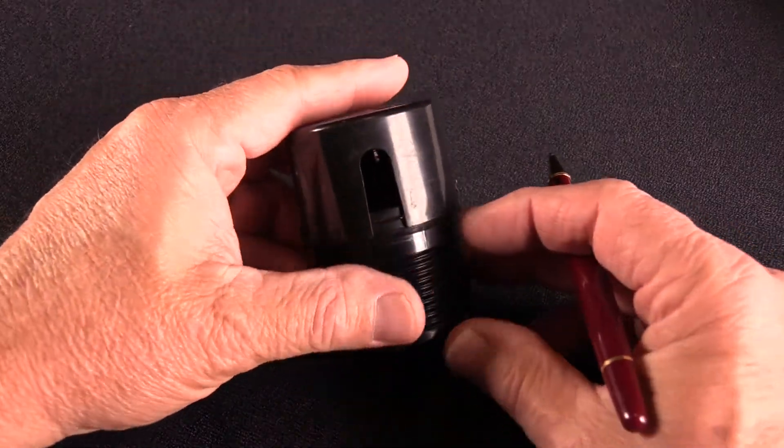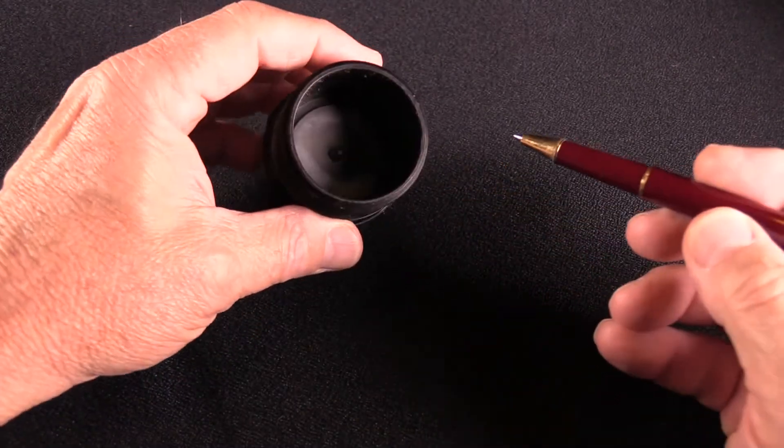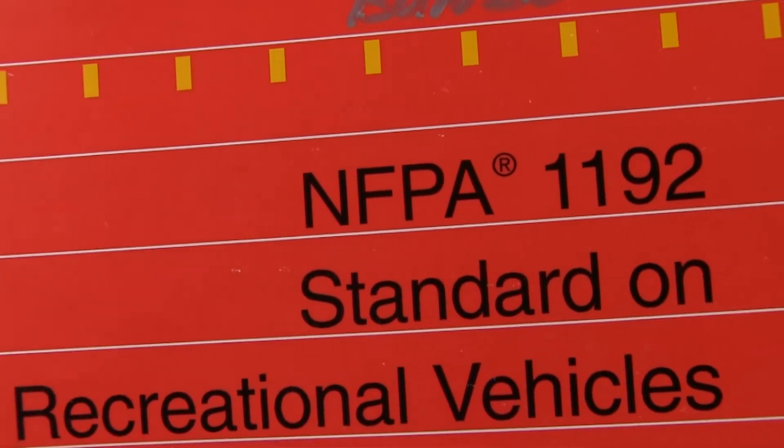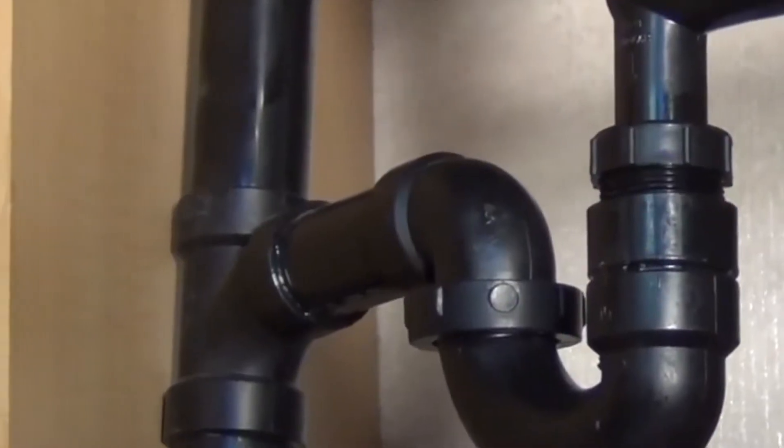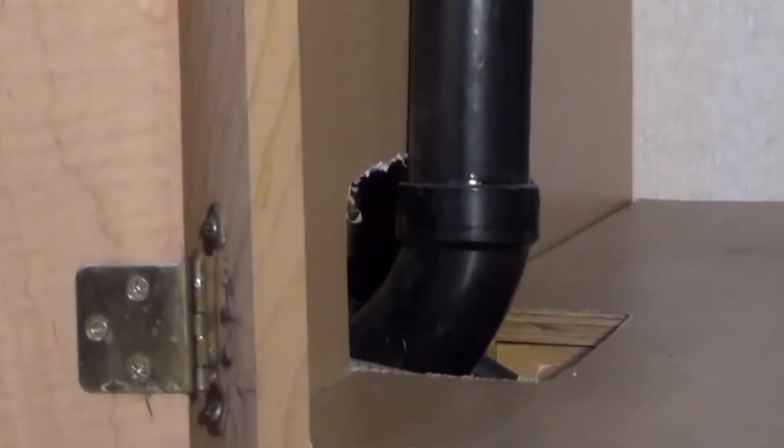The upper portion of the T extends up another six inches where a check vent is attached to the pipe. This air vent aids in draining the sink and is required by the standard for recreational vehicles, the NFPA 1192. Below the T, the drain piping eventually disappears through the floor of the RV and makes its way to the holding tank.